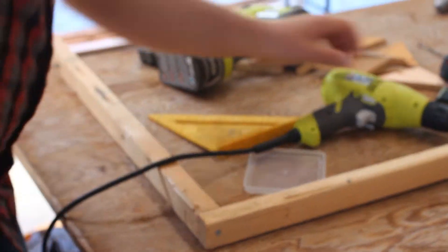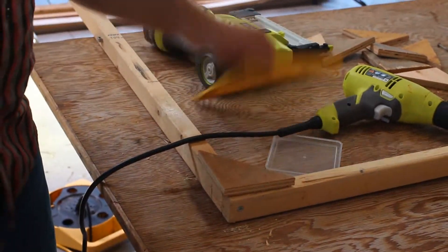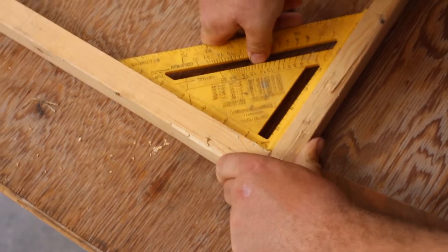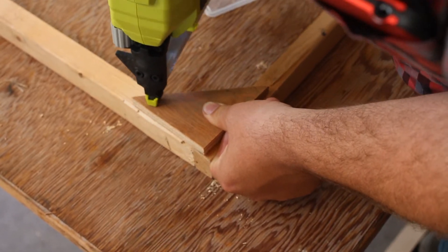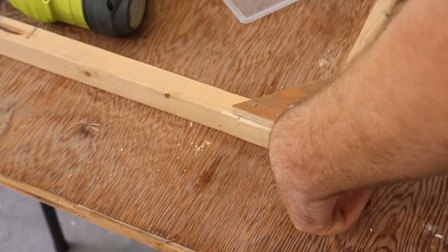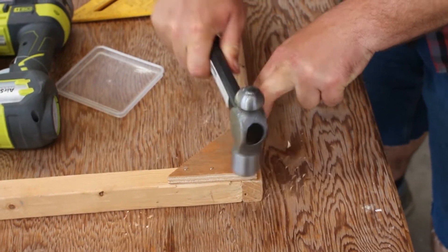Once we've done all four corners, we put our little corner of plywood on top and just use a stapler to attach that on there. I like to make sure everything is square before we staple the corners on, because once those are on they don't like to move very much. Now that we've got all four corners in, we just want to make sure that's all square and lined up, then staple on the plywood corner. Sometimes the staples don't go all the way in, so you just give them a little tap and sink them flush.